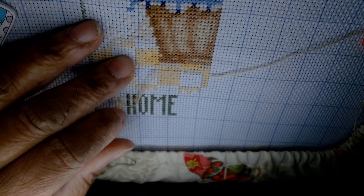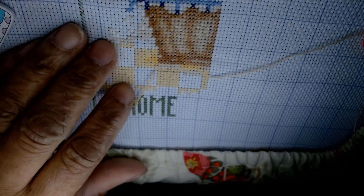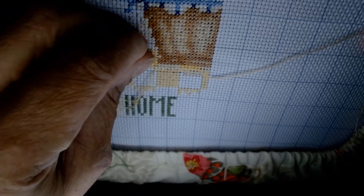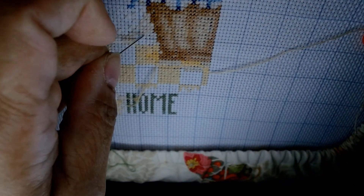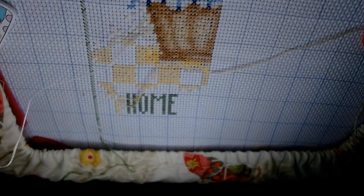I decided to keep my main working station right here at my desk because it's very easy to keep my magnifier shining on my work without a lot of adjustments — even easier than stitching in my recliner. I can stitch or diamond paint for hours in this gaming chair, so this setup works well.